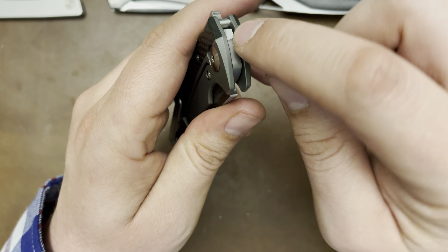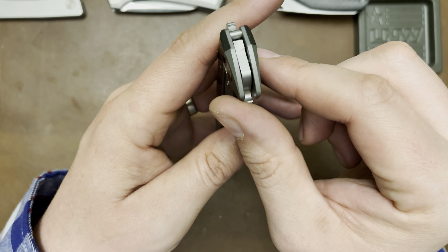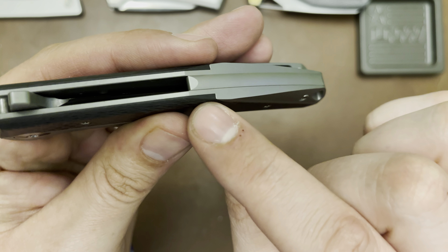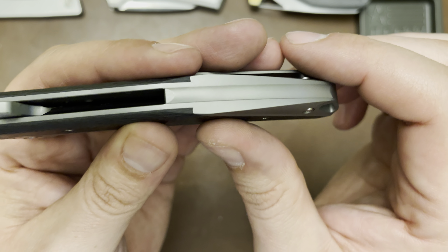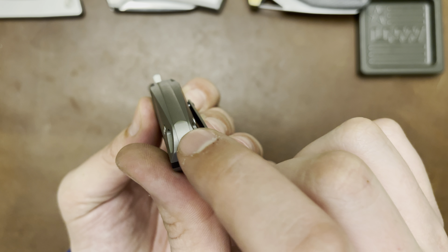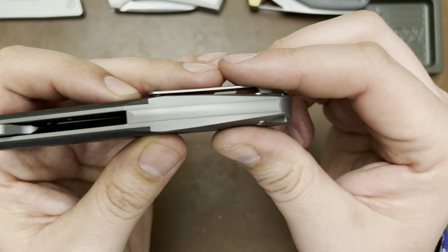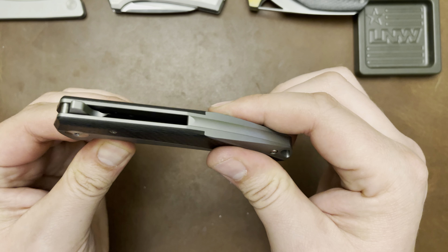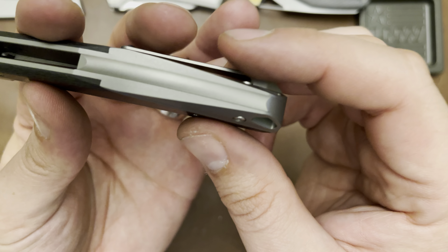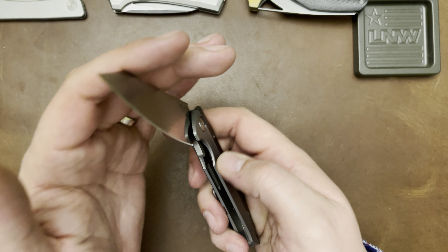Everything on the titanium scales is chamfered on the inside — you can see the bevel right there, everything knocked down so it's super smooth. Look back here at the back spacer where the carbon fiber meets it — supremely tight. The back spacer itself is actually crowned a little bit. You can see lines right there but I can't feel them — there's no noticeable difference in height. There are definitely no gaps in here; there's nothing to speak of as far as gaps.